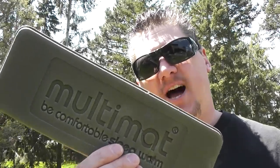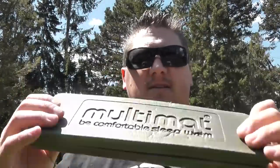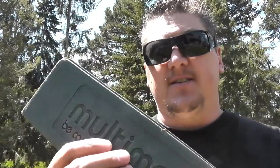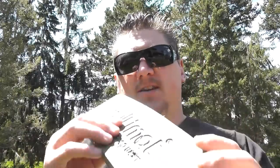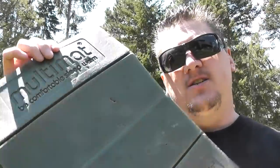You've seen this a lot in my videos and a lot of you have asked: what is that sit pad or kneel pad that you use? This thing is ultralight — it's feather light. It packs down really easily; you can see it sandwiches down. When it's open, it's nice and large for you to sit on or kneel on. That's pretty much what I use it for.